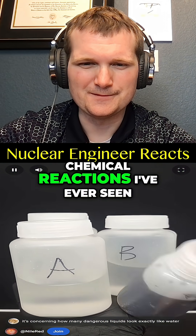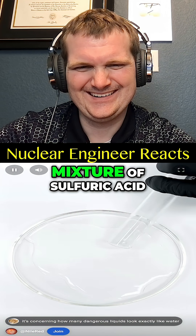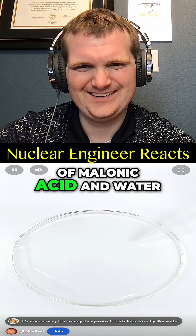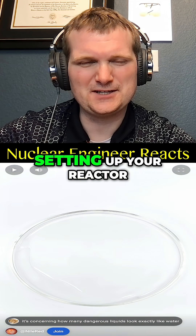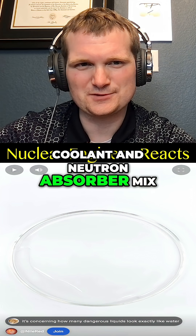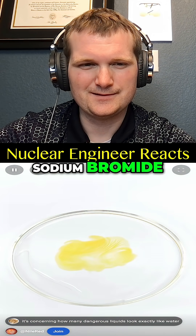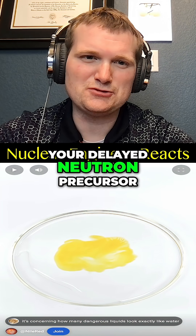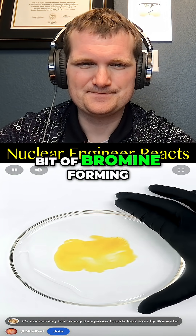I'm going to be doing one of the weirdest chemical reactions I've ever seen. I'll start with a dish and add a mixture of sulfuric acid and sodium bromide, followed by a solution of malonic acid and water. In nuclear terms, this is a bit like setting up your reactor coolant and neutron absorber. Then I'll shoot in a solution of water and sodium bromide, and it almost immediately turns yellow — this is as if your delayed neutron precursor suddenly kicked in and you're getting a reaction. This is just a bit of bromine forming.